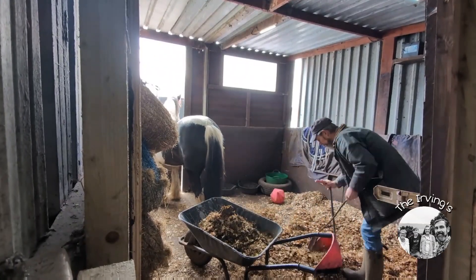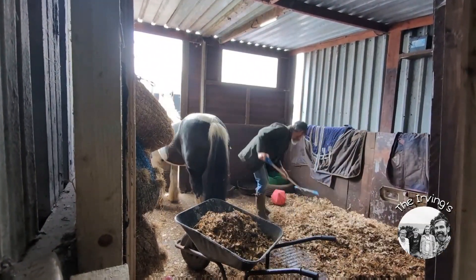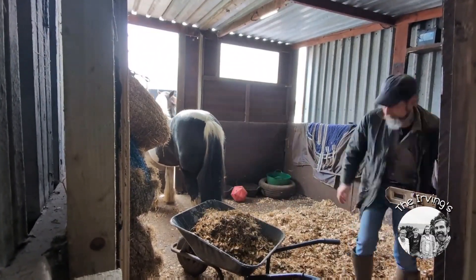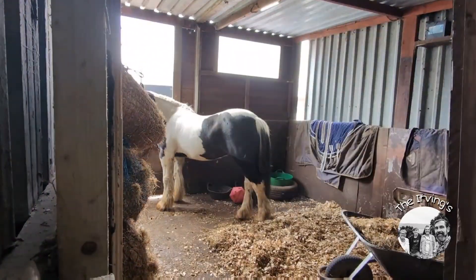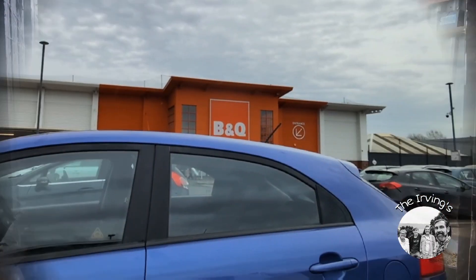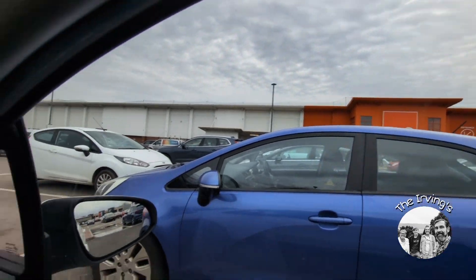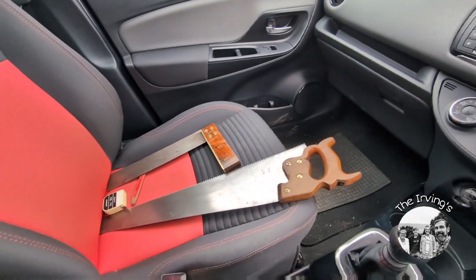I'm going to go to the waterway. At the bottom, we are going to go out — the waterway is light. Well, that's the guy all fed and watered.